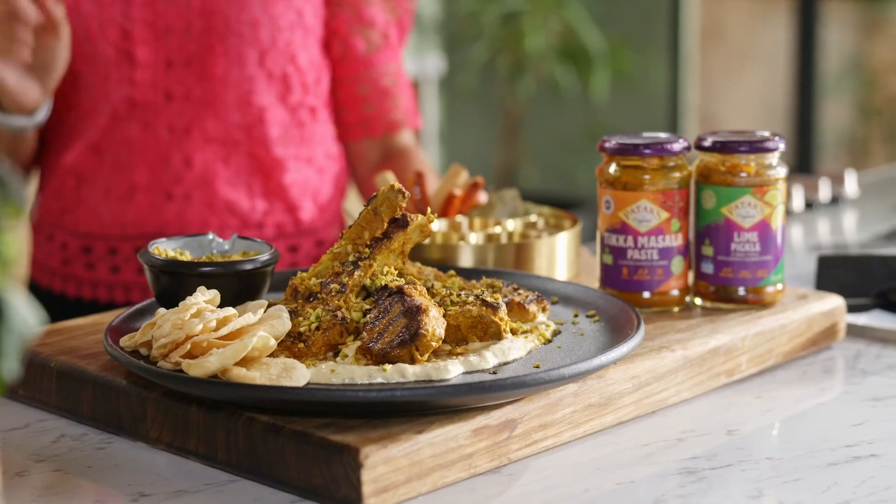Anjali, that is amazing. An absolutely beautiful dish. Thank you so much for joining us in the kitchen and sharing this recipe with us. I can't wait to try it. Enjoy!